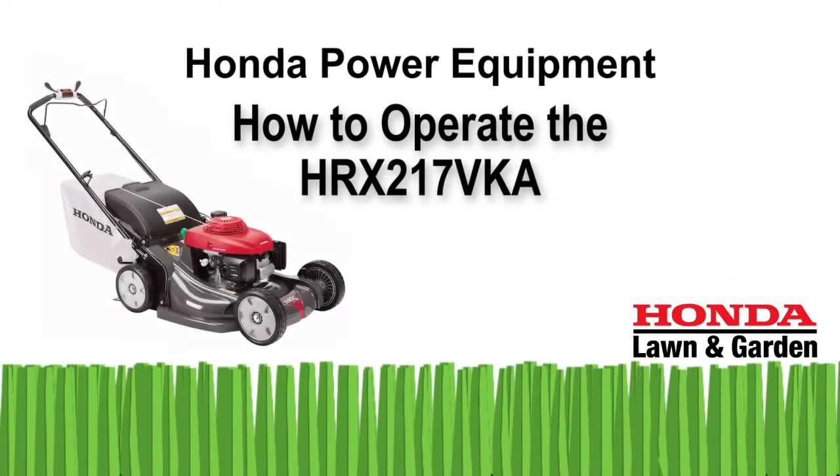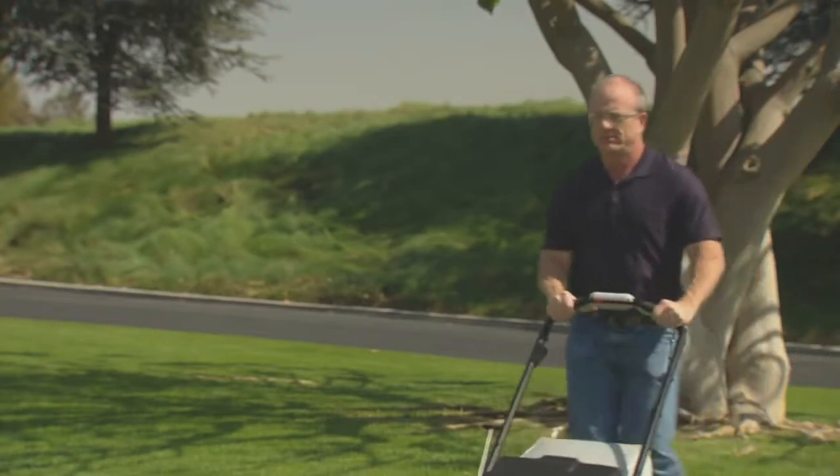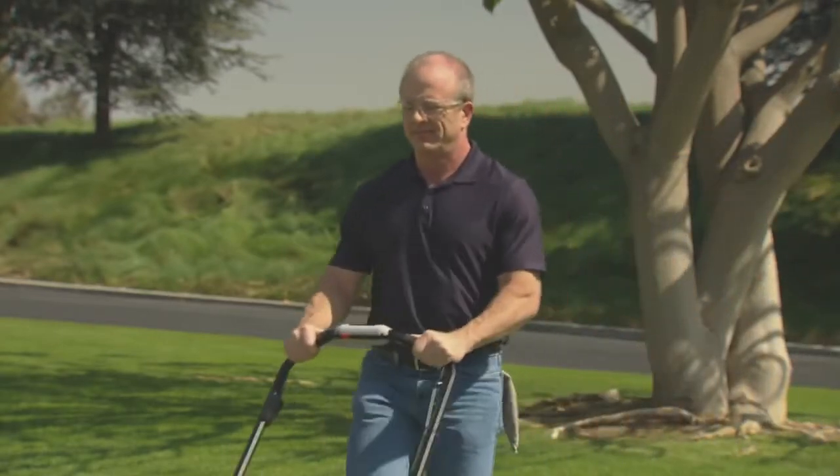Welcome to the Honda Power Equipment video on how to operate your HRX 217 VK-A lawnmower. In this video, we'll show you how to properly and safely operate your new lawnmower.